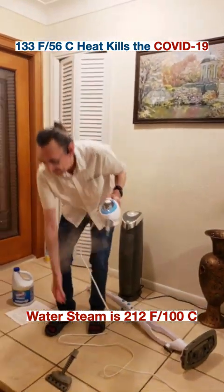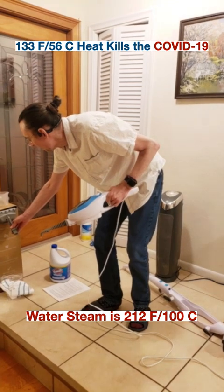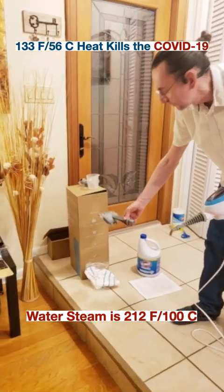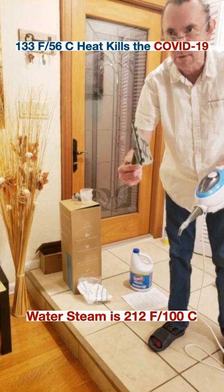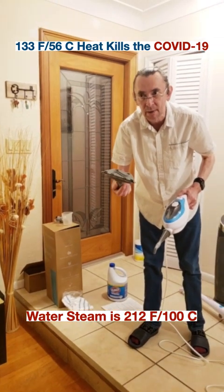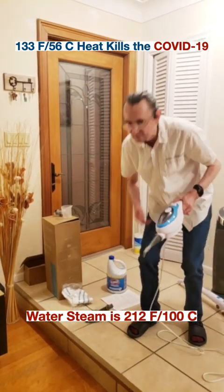You can also use a different attachment to sanitize a parcel or any kind of cardboard box that arrives in the mail. You can also use this attachment to sanitize your curtains or any other material on, say, a sofa that is made with microfiber or some kind of cloth. Do not use it on leather — this is what the manufacturing instructions said.